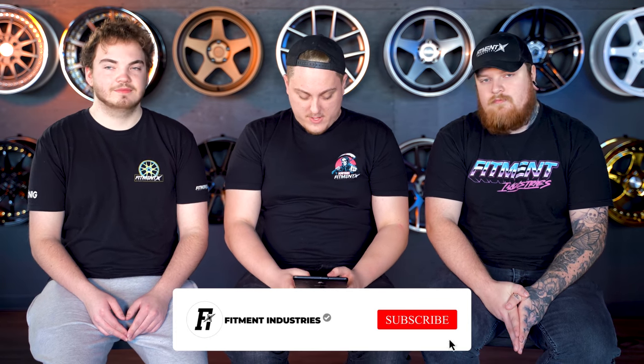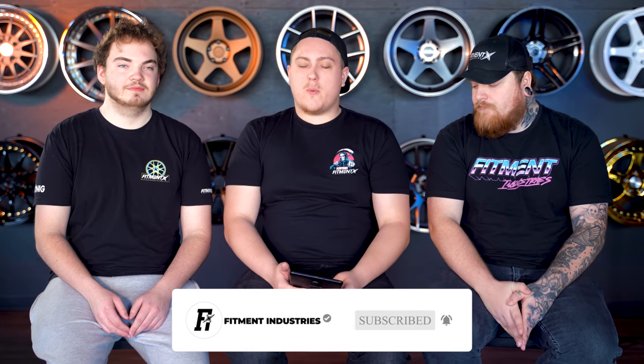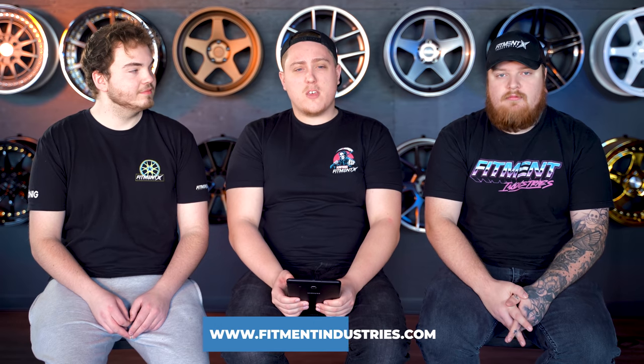Stance edition, baby. I didn't see the cars at all, so who knows? We're either going to be roasting or they're going to be looking good. There's no snakes, unfortunately, but there's a lot of strong feelings towards stance cars. You either love them or you hate them, and there isn't much in between. Before we get into it, don't forget to subscribe. Wheels, tires, and suspension — fitmentindustries.com. We've got Snapchat and TikTok.